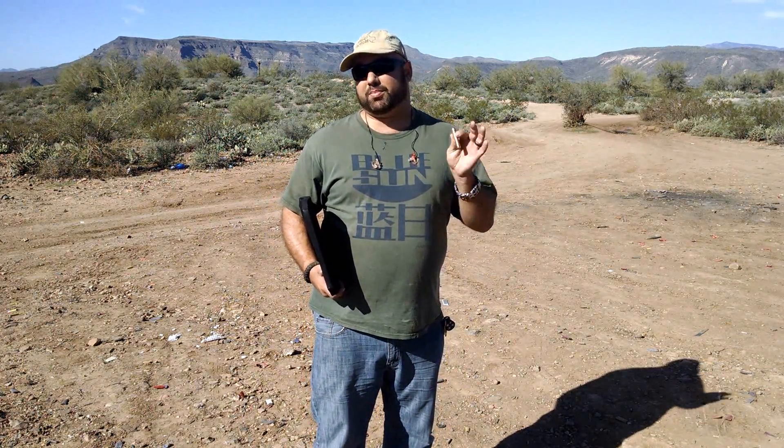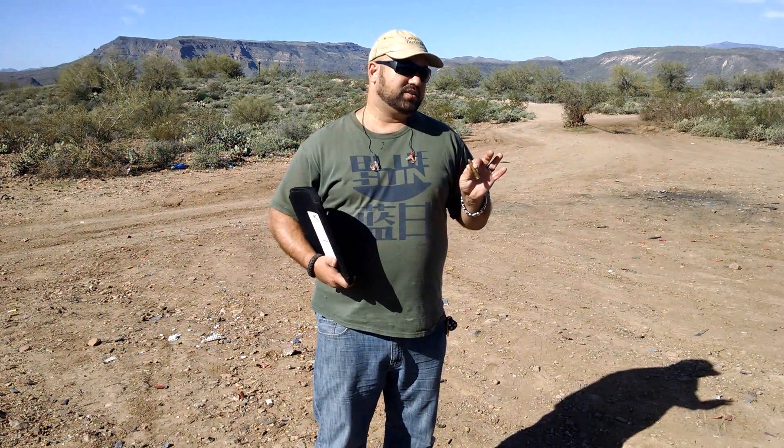So I'm going to shoot stuff at it that it was not designed to stop. This is a .450 Marlin with a 405 grain bullet at about 2,000 feet per second. Let's see what happens.